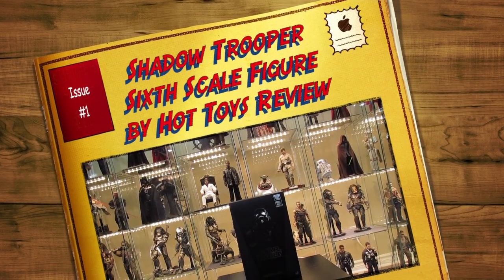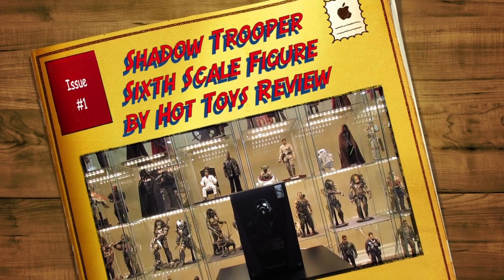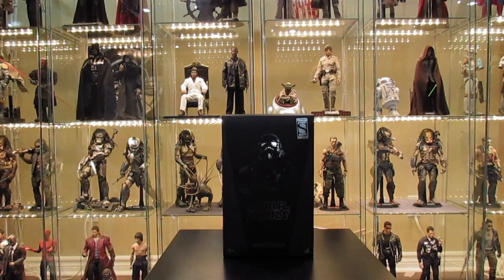Hey, what's up guys, it's Alpha Scale and I'm back with another review video. Today we'll be looking at the Sideshow exclusive Star Wars Shadow Trooper figure, that's MMS 271. I'm super excited to have this figure in my collection — this is the most recent Star Wars figure put out by Hot Toys, and it's definitely an exclusive piece. Only a limited amount were distributed by Sideshow in North America, I believe 300 if I'm correct.